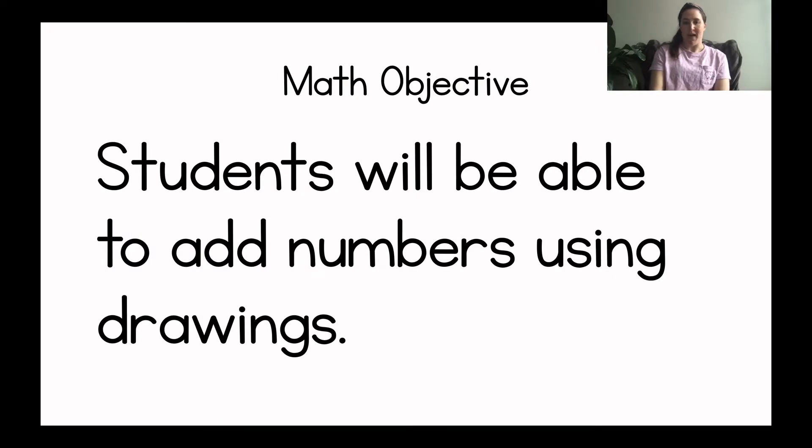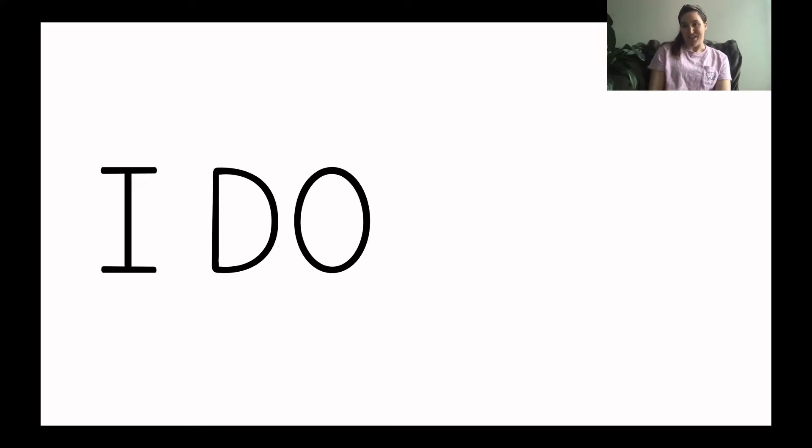Let's read our math objective for today. Students will be able to add numbers using drawings. So by the end of the math lesson today you will be able to add two numbers together by drawing circles. I'm going to show you how to add numbers using drawings. Then we will add numbers using drawings together, and then I'm going to give you some problems to do by yourself. Let's get started.